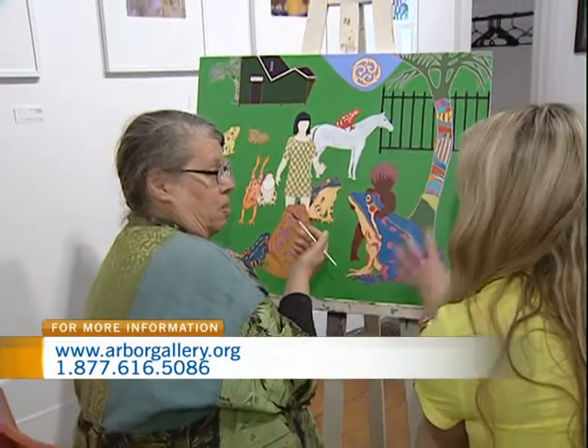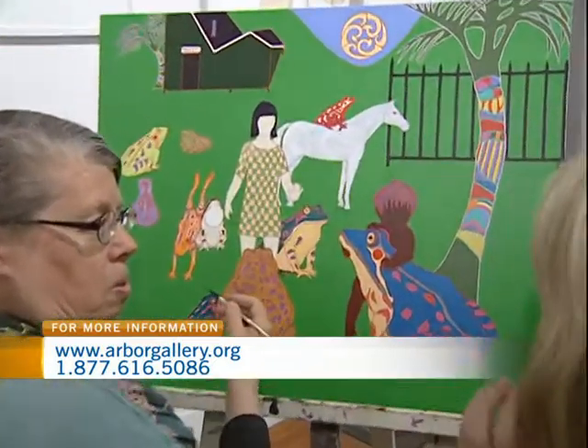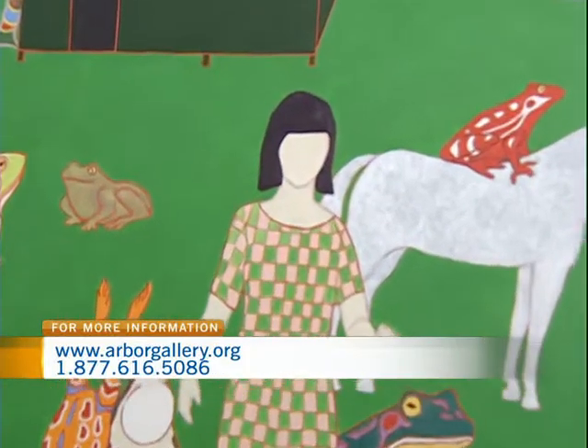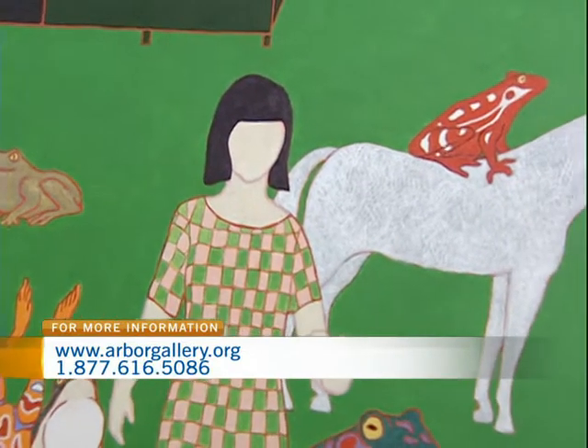And so then you just bring it together and put it on canvas? I just start, yeah. And do you draw this out first, or do you just go right with the paintbrush? In this case, I drew it out first, just very simply.